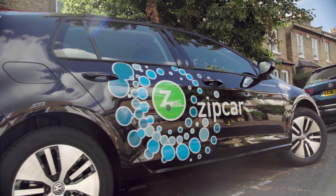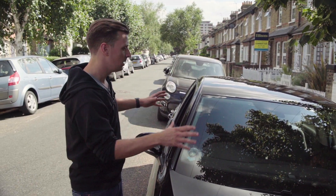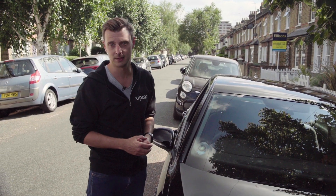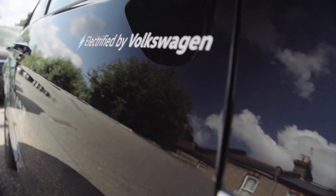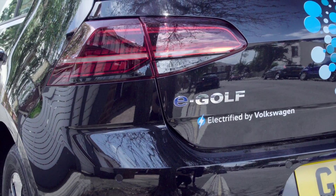This is a fully electric vehicle with a real-world range of 124 miles. That means you can use the features in the vehicle but still get a heck of a lot of distance out of it. You'll be able to see the range and the battery percentage using the app, but you don't need to worry about charging it — we do all of that for you.